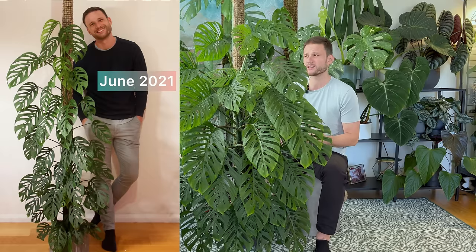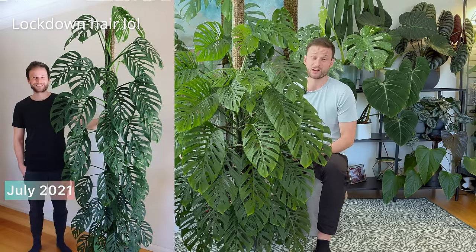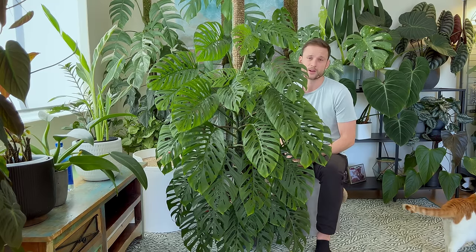By June, it started reaching the extension, and by July it was at the very top. It grew really, really fast once it settled into the new apartment. I was a bit over having to chop and extend every couple of months, so in July I just decided to cut the top of all the vines so I didn't need to extend it — giving myself a couple more months until it reshoots.